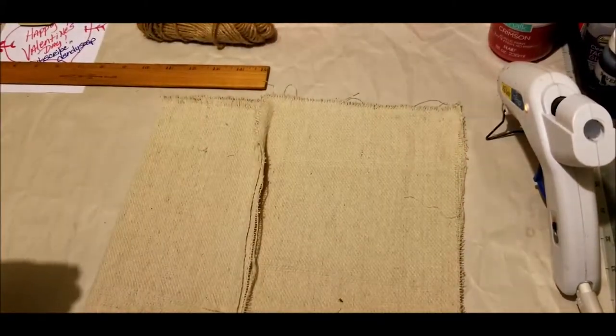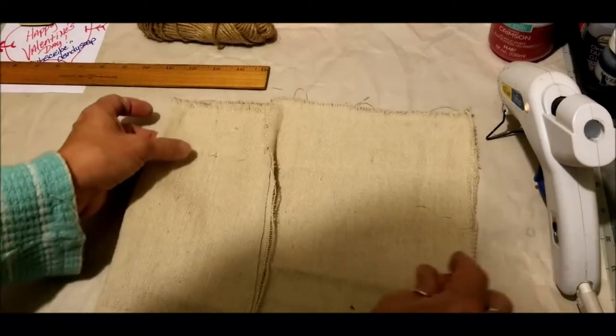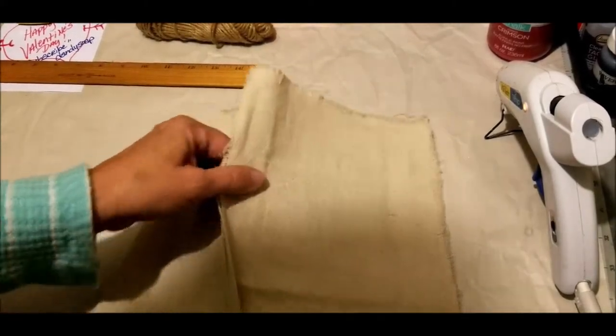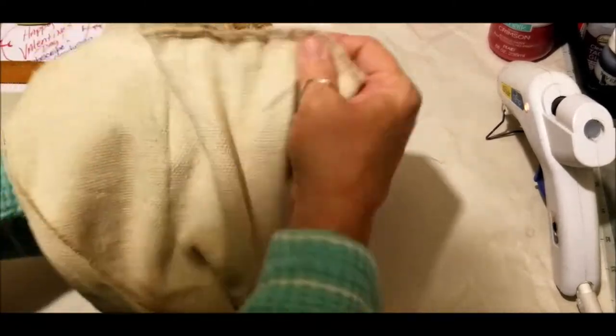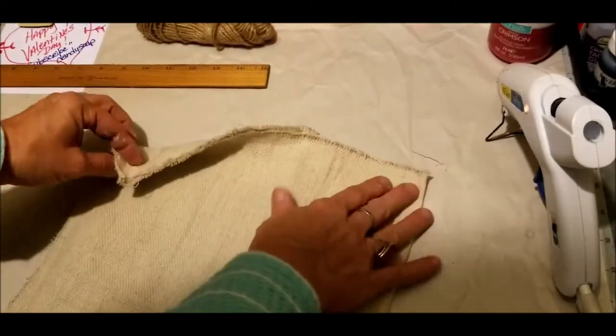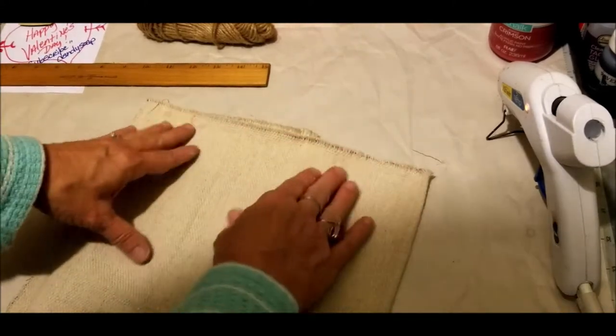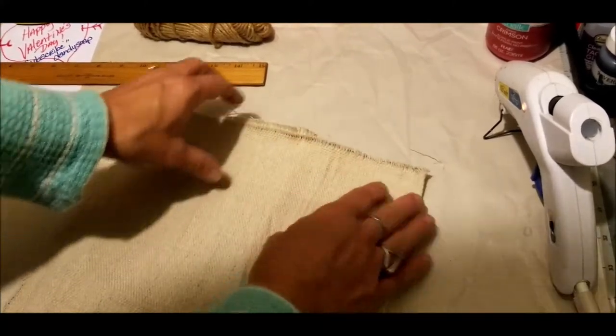Some of you may have decided to put a bottom in your planter and that's fine too — either way will work just great. I just want to line my box. Now a trick in the crafting world and the sewing world is to miter these, or to gusset your bottom if you want to square it.